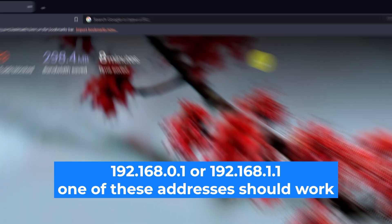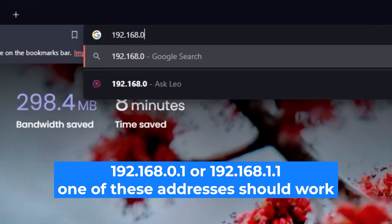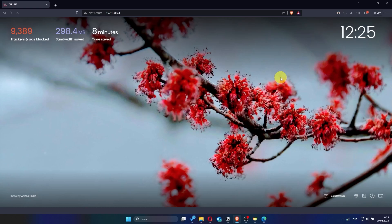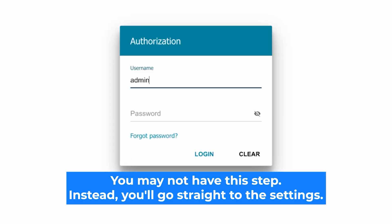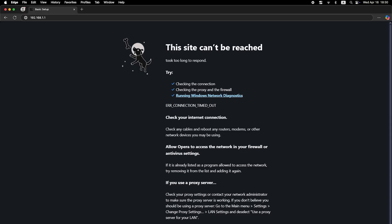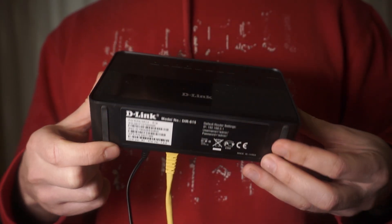First, open your web browser and visit the URL you see on the screen. Use the URL bar instead of the search bar. You will see a form with a login and password — usually it is admin and admin. If these credentials are wrong, find the label on your router, as the credentials are often printed on the bottom of the device.